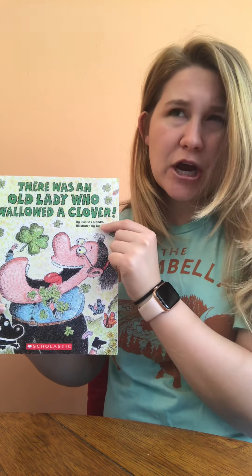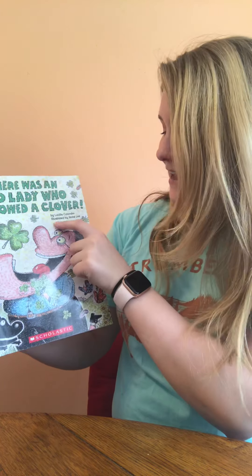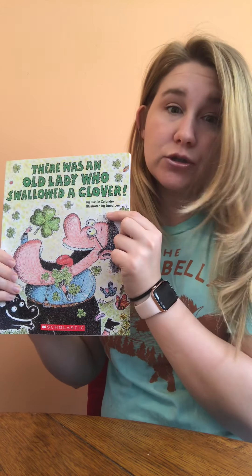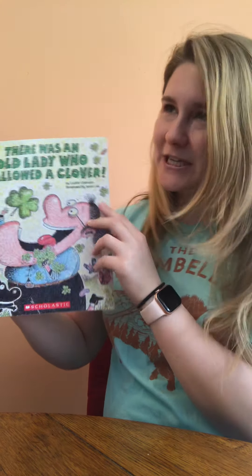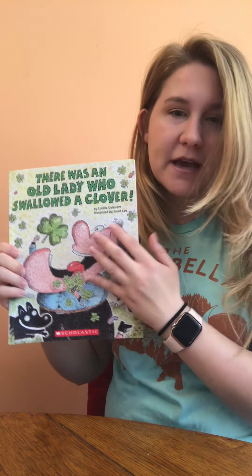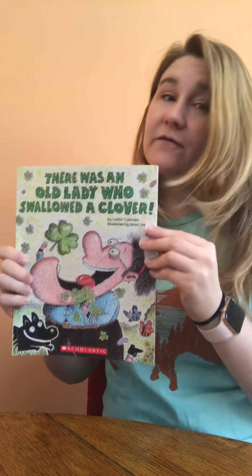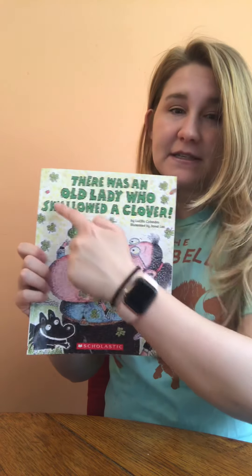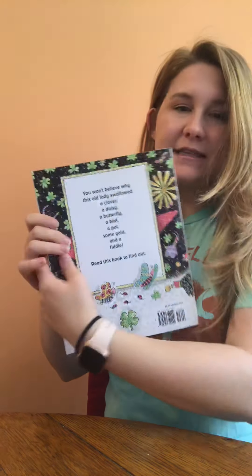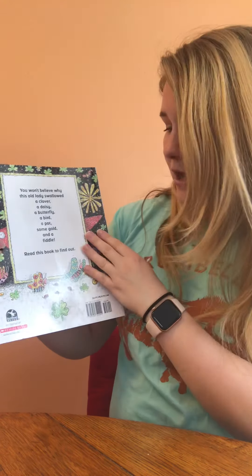If it's by her, that means she's the author — good. And it's illustrated by Jared Lee, so if he's the illustrator, that means he drew the pictures — awesome. Just to review, since we haven't been over it in a couple of days, this part of the book is called the front cover, and on the front cover it tells us the title, the author, and the illustrator.